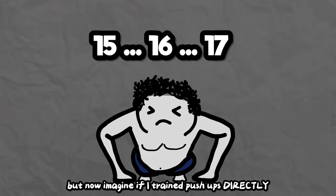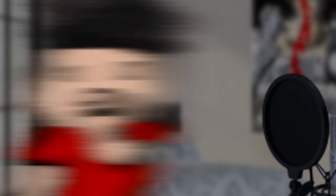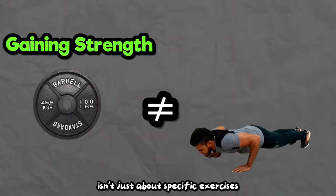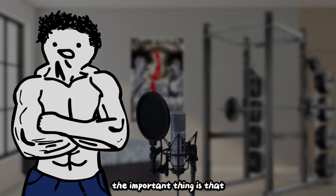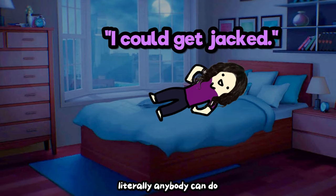But now imagine if I trained push-ups directly with the intent to increase them. So you don't train push-ups and you're just a gym bro — what do you know about gaining push-up strength? The thing is, gaining strength isn't just about specific exercises. It's about simple key principles repeated over and over, which can be applied to a variety of different exercises. The important thing is that because these principles are simple, literally anybody can do them.